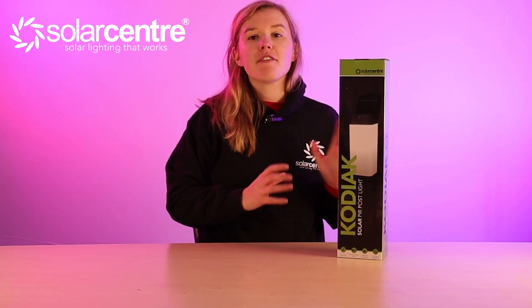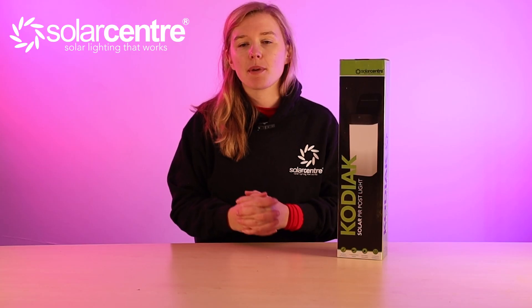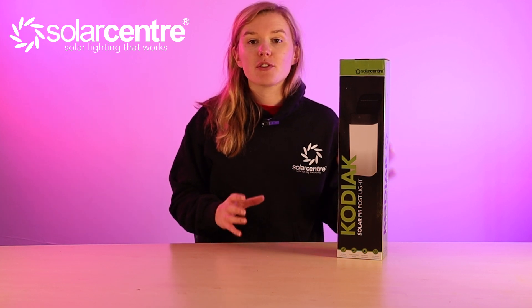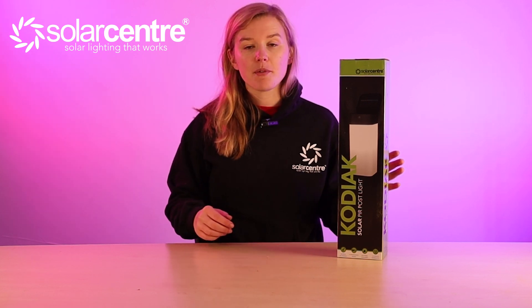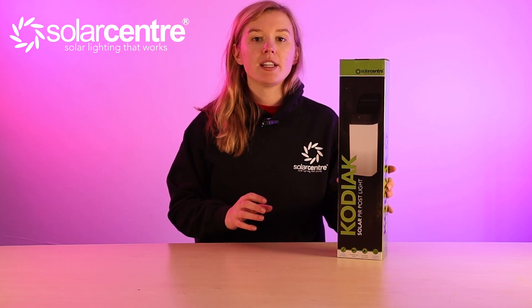Finally we have the Kodiak Solar Motion Light. This is a stake light that only activates once motion is detected, and once it triggers it gives you up to 50 lumens of illumination. It works incredibly well in winter with its power saving mode, features one super bright SMD bulb, and has a replaceable AA battery already installed inside.